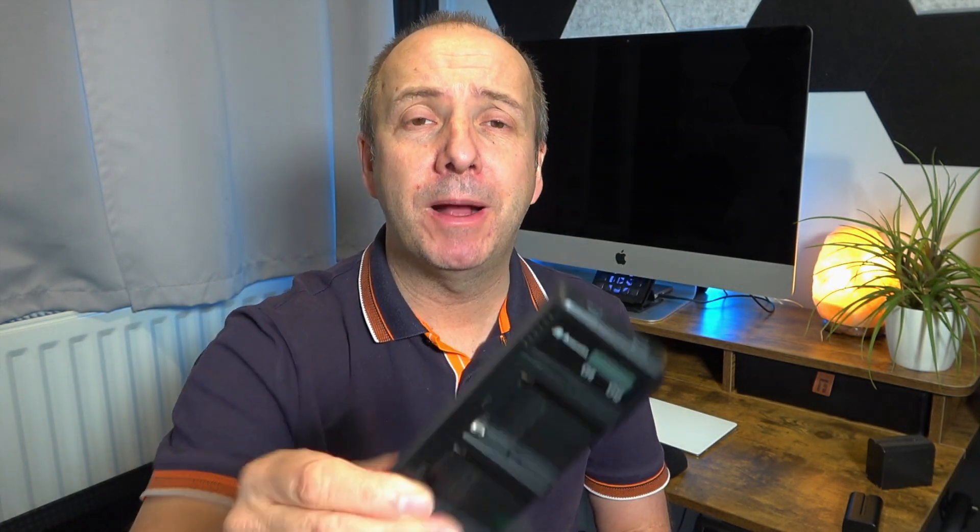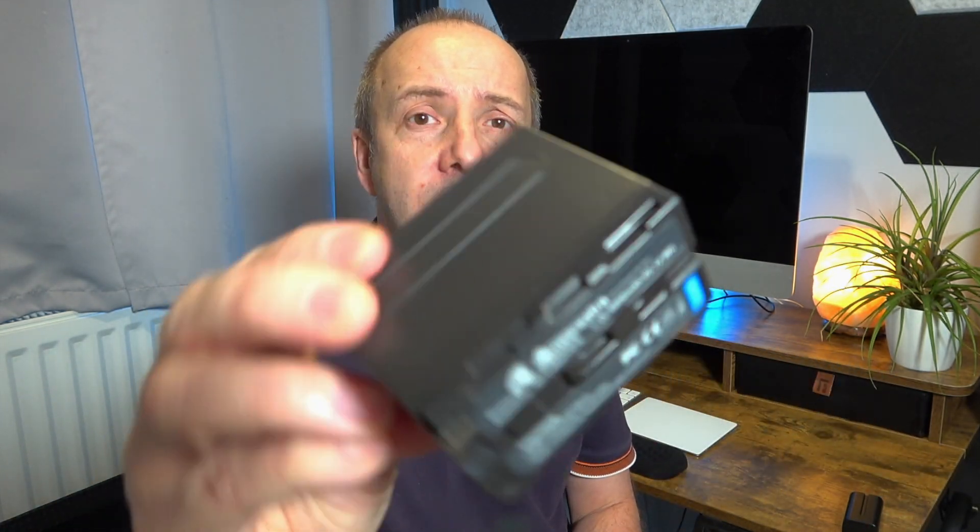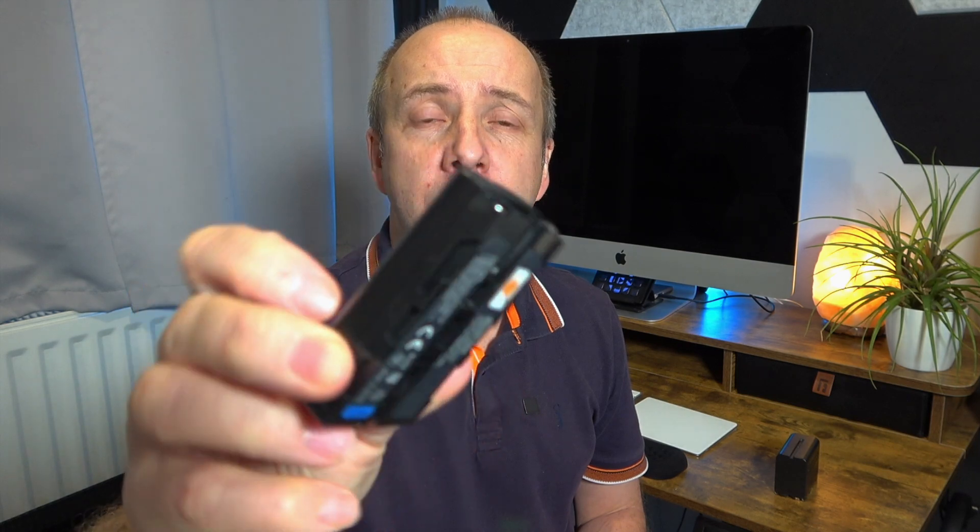I have various batteries that I use — from large ones like this for my lighting setups, right down to the smaller ones which I use on my drone monitor. These will all fit in this dual charger.